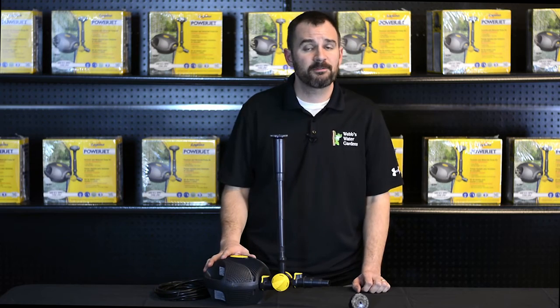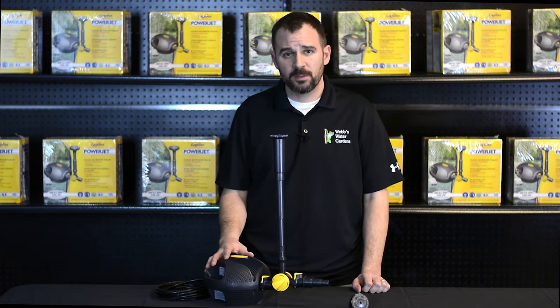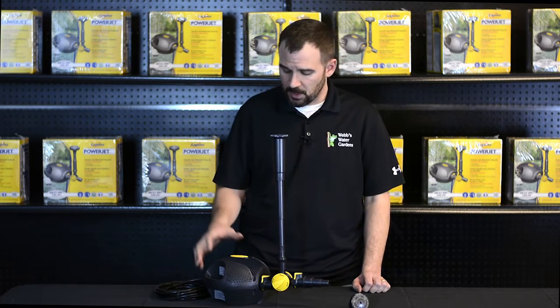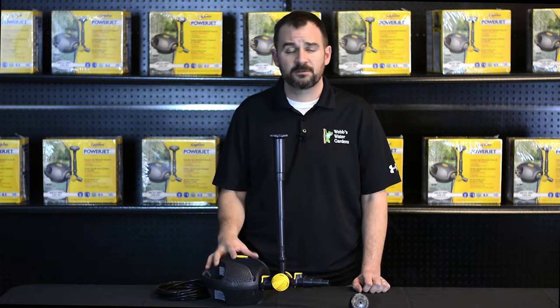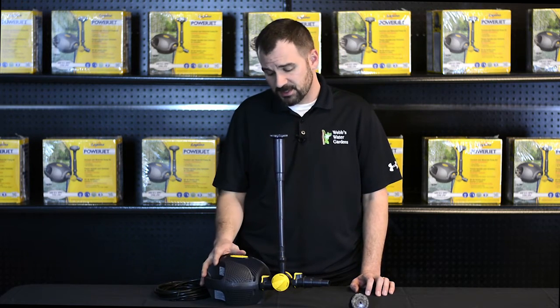The Laguna PowerJet Pump offers everything you need for circulation with a decorative fountain display. It's a fully submersible mag drive pump designed to run continuously, with six available models ranging from 600 to 2,900 gallons per hour. Today we're going to discuss the 600.